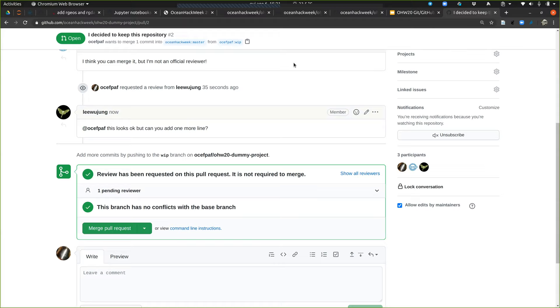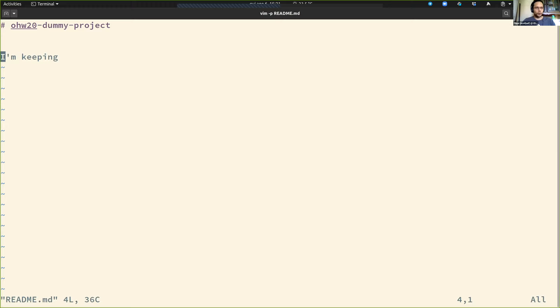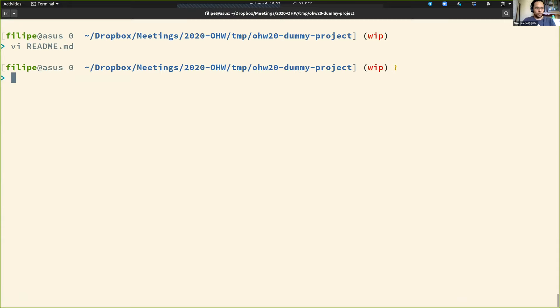Woojung actually asked me to follow up — can I add one more line? Sure, let's do that. I'm editing the file a little bit more, adding 'this is the extra line you asked for.' So I'm doing this with code, which is way more complicated than this.